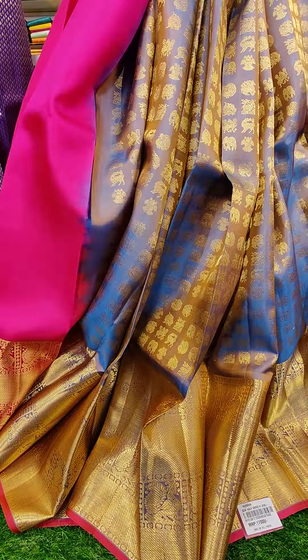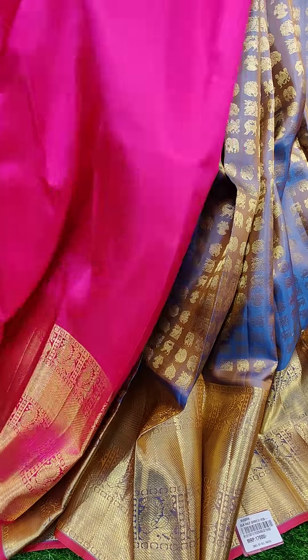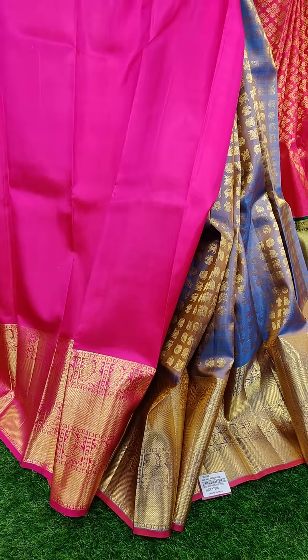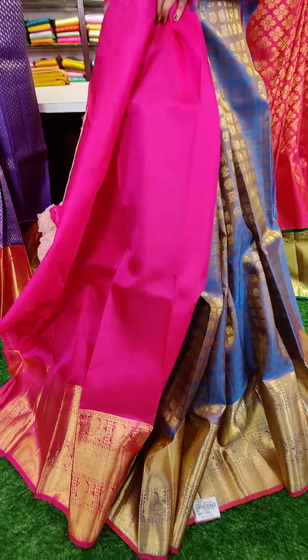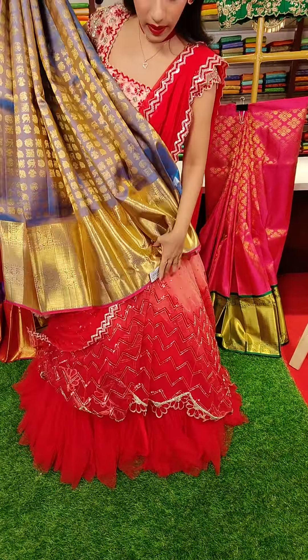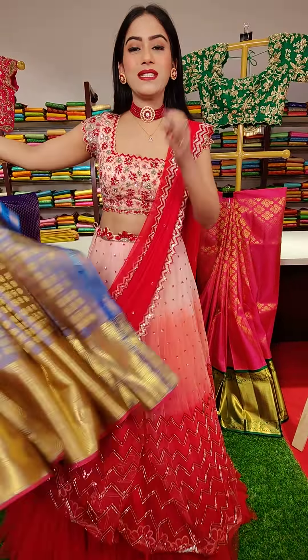And the blouse we have is a contrast pink color blouse. It's a beautiful combination — pink and blue. And coming to the price, this is seventeen thousand.